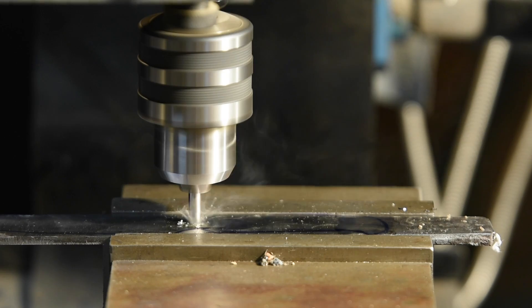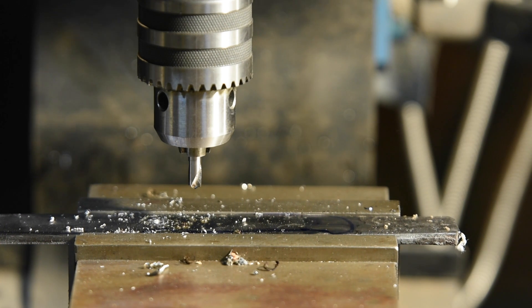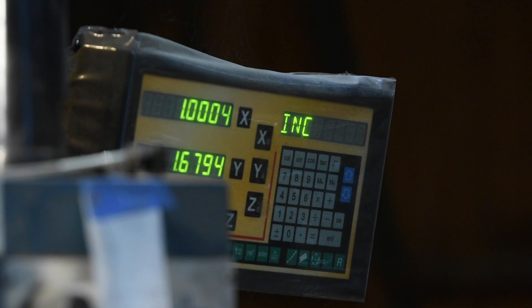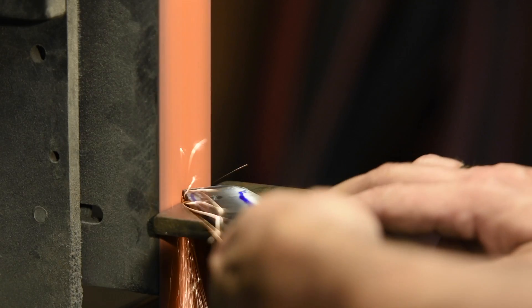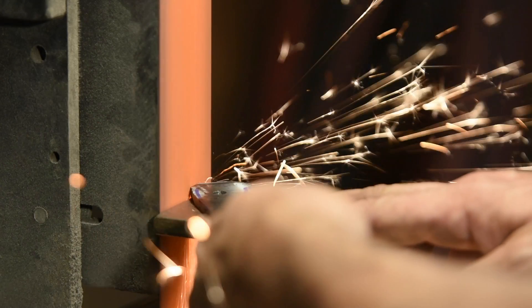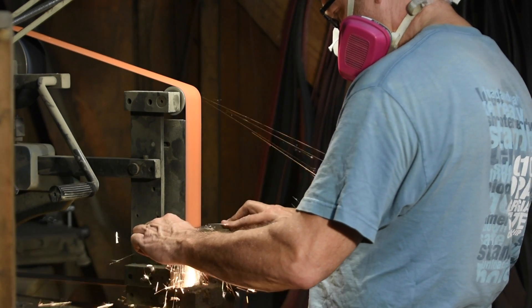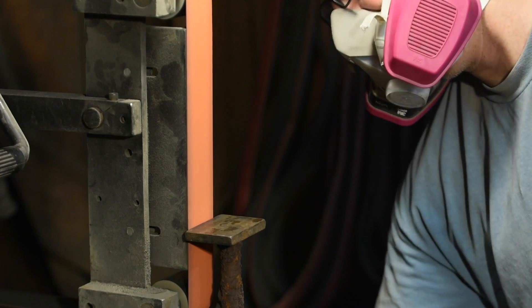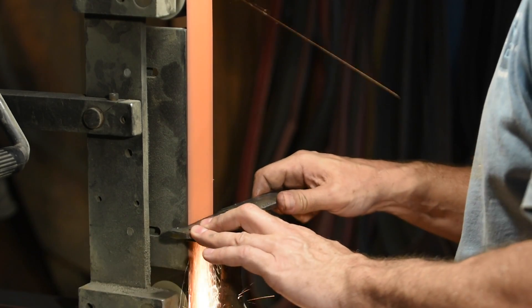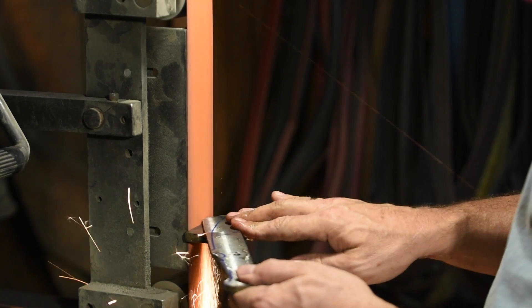I'll begin by drilling holes on my mill. These holes will be used for the pins that hold the handle scales onto the tang. I drill them now because the square shape of the bar makes it easier to clamp in the vise than it will be at later stages in the project. By positioning them at specified distances down to the thousandth of an inch, I can assure myself that the holes on the handle are perfectly situated. Next, I move on to profiling the exterior shape of the blade on the grinder. At long last, we're actually starting to see the outlines of a knife.